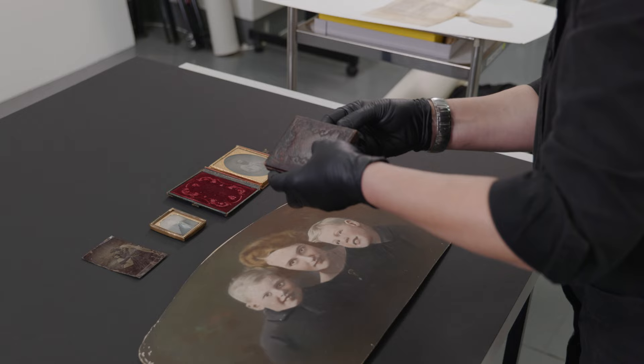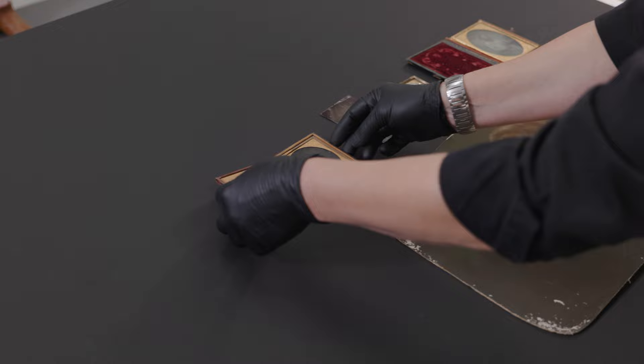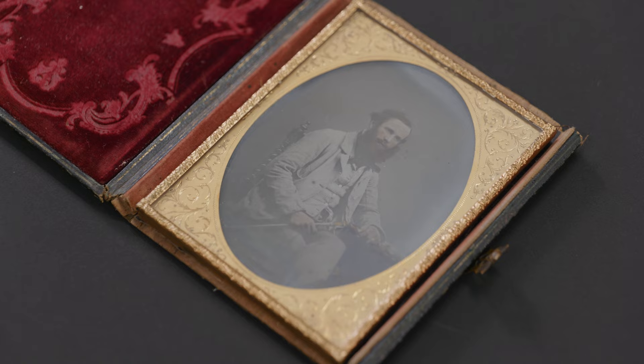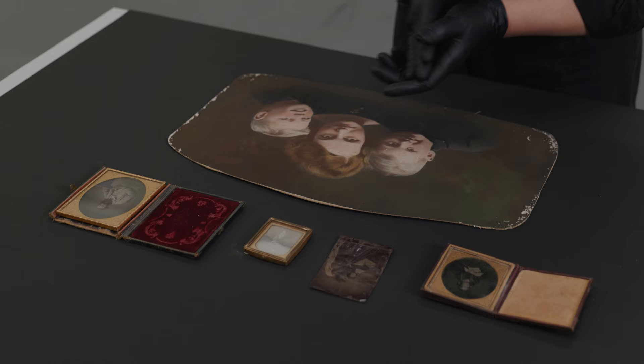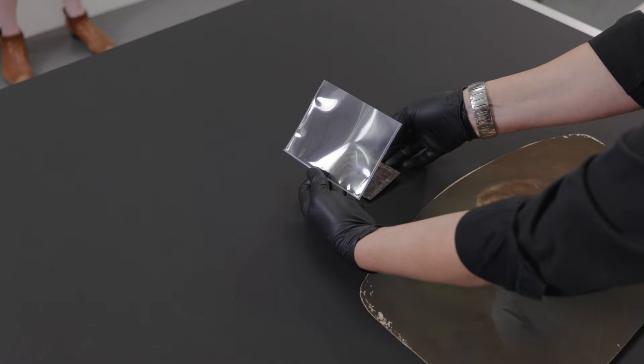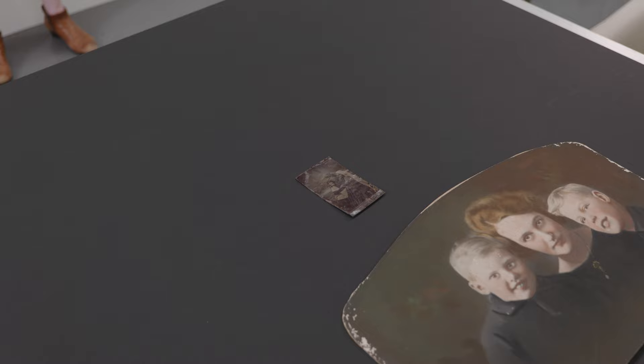In some cases we have the frame and it goes back in the frame, but when we don't have the frame we'll enclose it in a box made from conservation grade materials. The ambrotypes, daguerreotype, and in this particular case the tintype will all need to be photographed because they cannot go on the scanner.